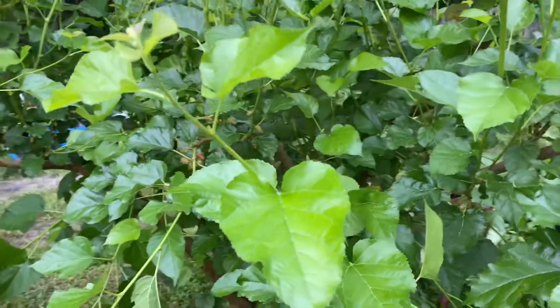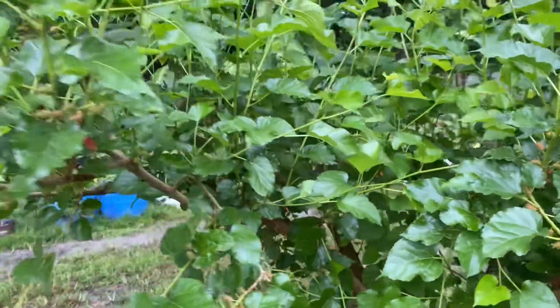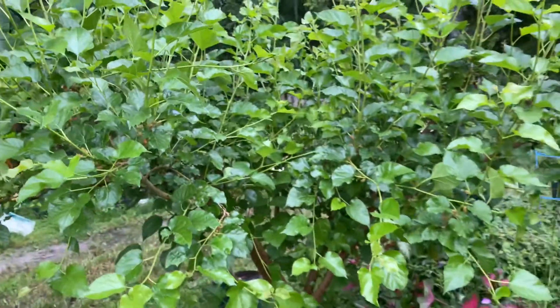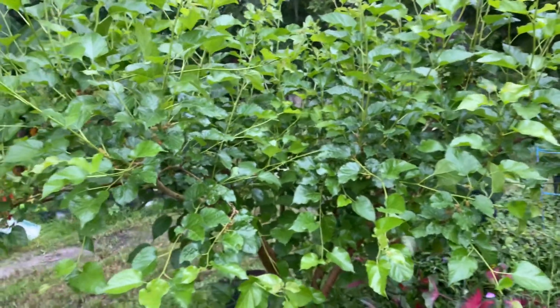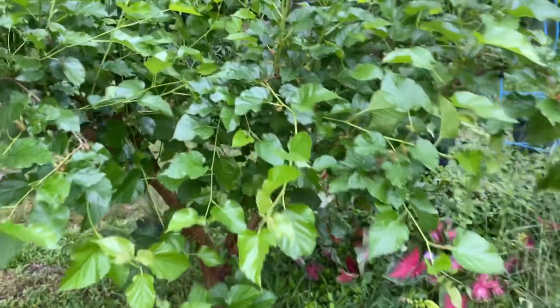A lot of them will actually fruit again too, especially your everbearing — when you cut them, they'll fruit again. All right, have a great day! Plant lots of fruit trees — central Florida, zone 9b.